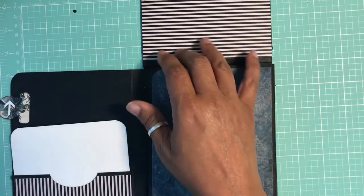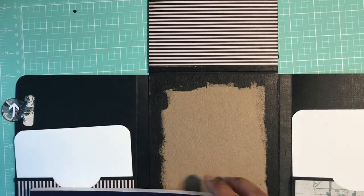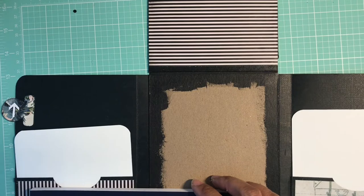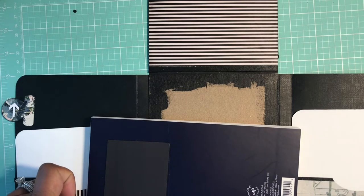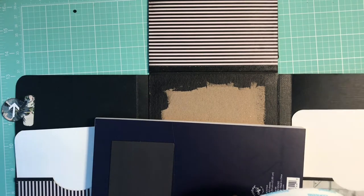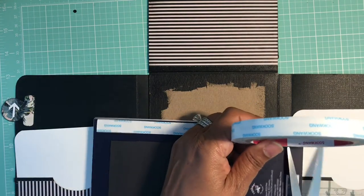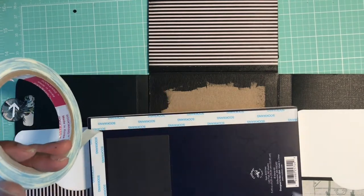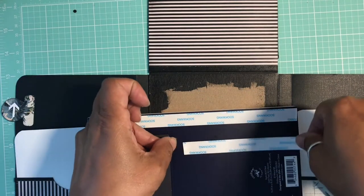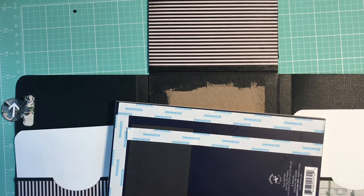Now it's time for us to adhere our notepad to our base. I'm going to use my score tape for this — this pad has a coating on it. If your pad just has plain paper and not a coating, you can probably use wet glue, but I'm going to use score tape because I really want it to be stuck on. I'm going to put a lot of adhesive on so I really want that pad to be stuck down there.